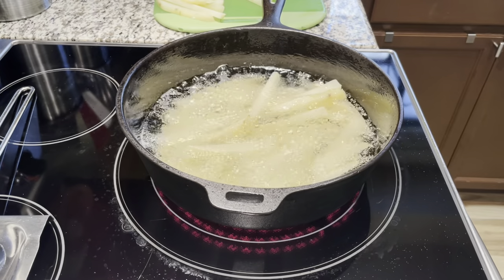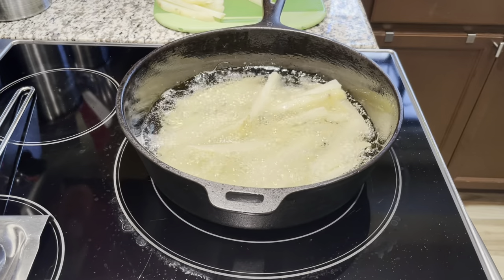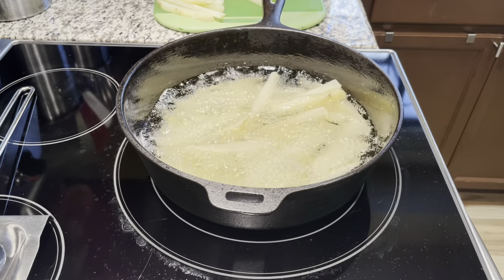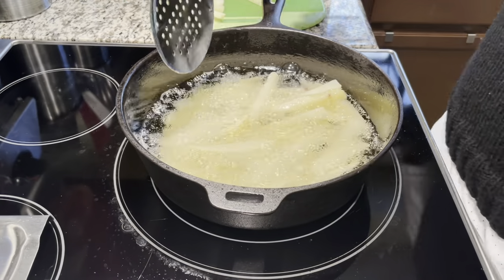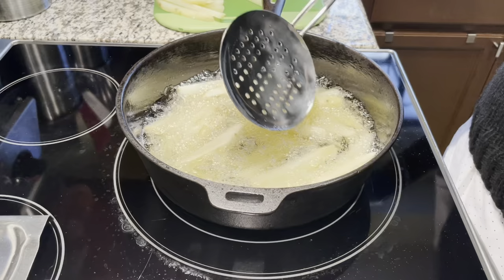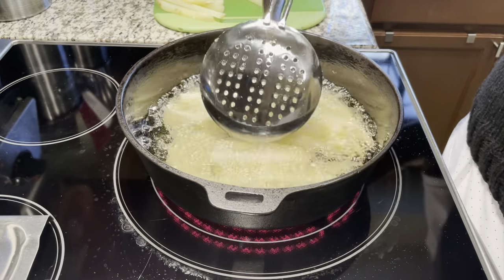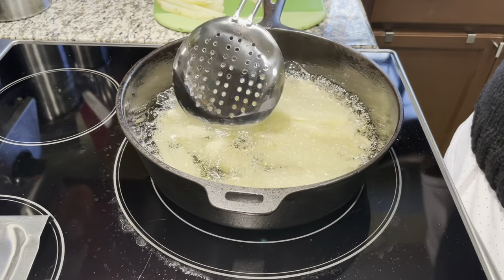This is some of the vintage iron I've collected and I just wanted to give you guys a quick video of cooking with it. My channel is going to be about cast iron cooking and maybe some random things here and there. This was something I did for my wife and kids - they love fries.